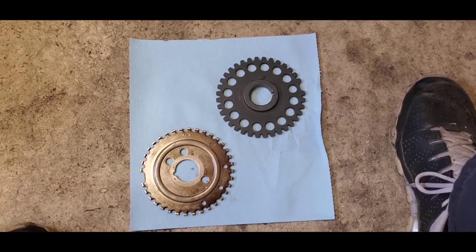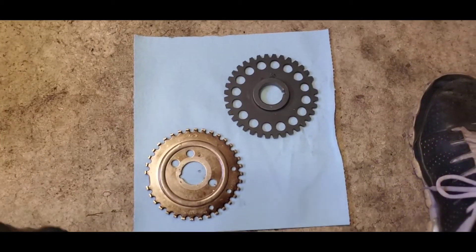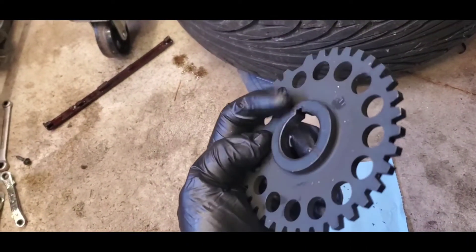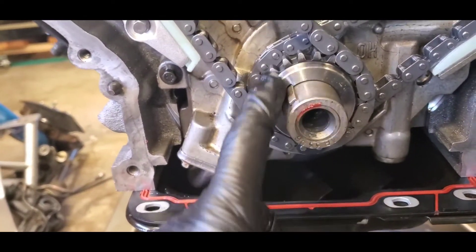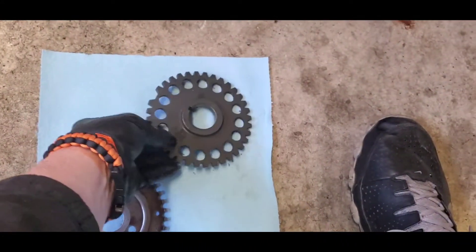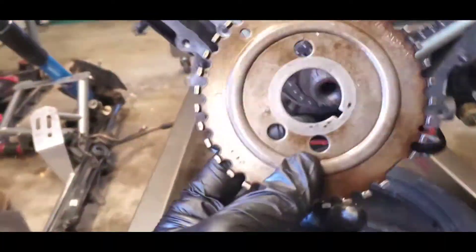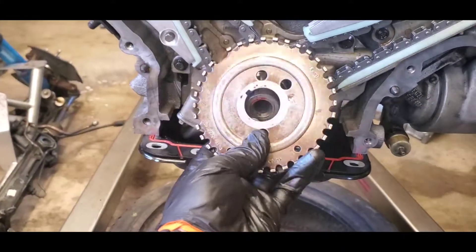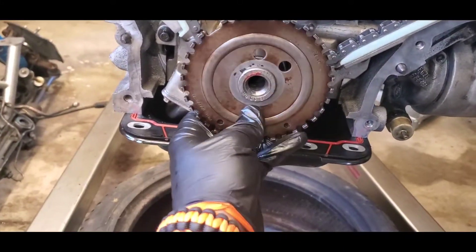Here you have your crankshaft timing gear — there are two types. The thicker one has the spacer included and cannot be used with the single piece because the spacer is already built in; use that one for the double-geared sprocket. I'm going to be using just the stamped piece. On these you'll see it says 'front' and 'rear' so you can't mess that up. Do not forget to put this on before you put your timing cover on, because you will have a no-start condition.